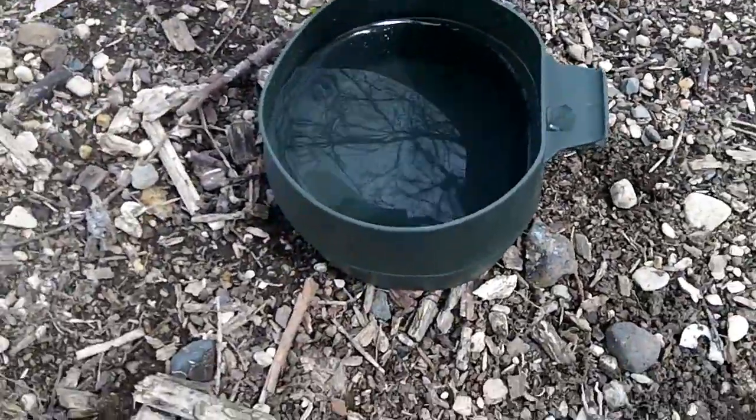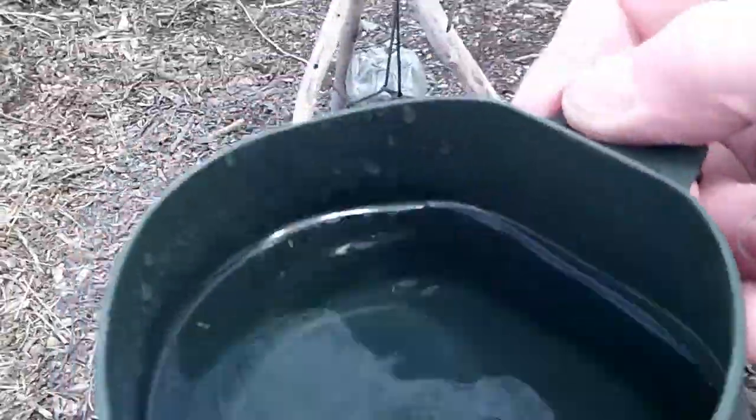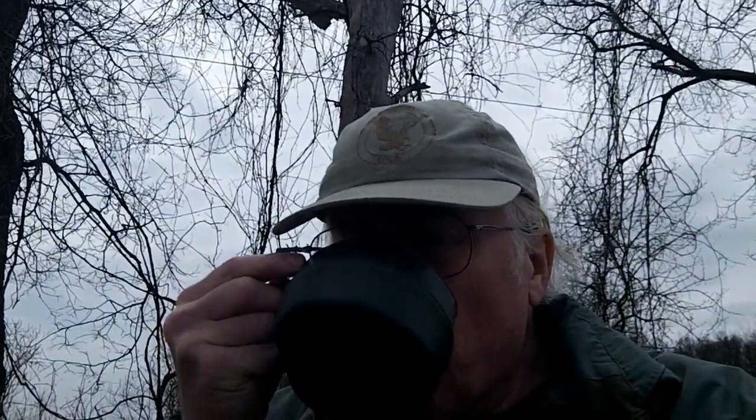So let's give it a try. Here's some purified lake water with the Frontier Pro. That's good. Nothing in it. Clean. I guess it tastes probably like lake water does when it's got some mineral to it.